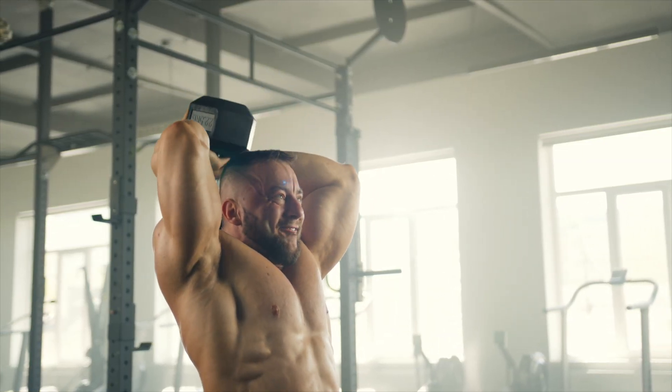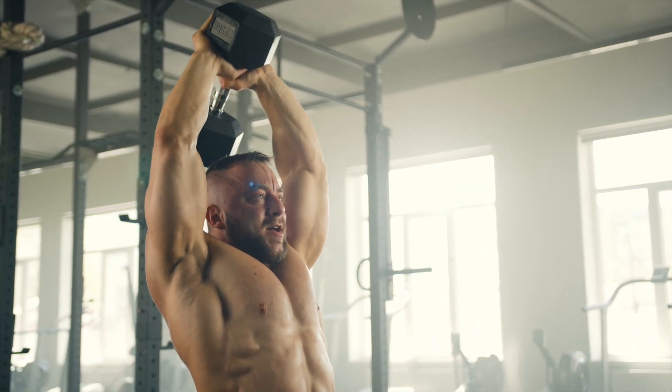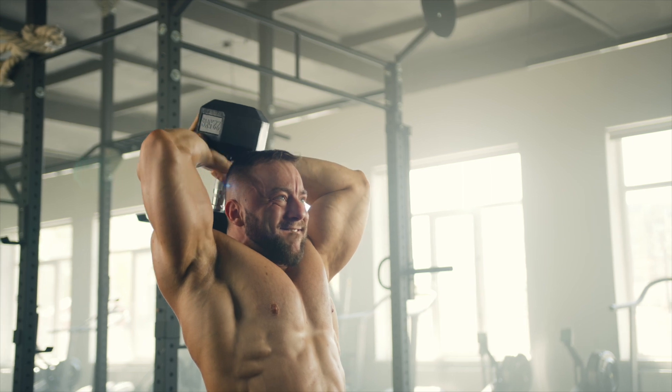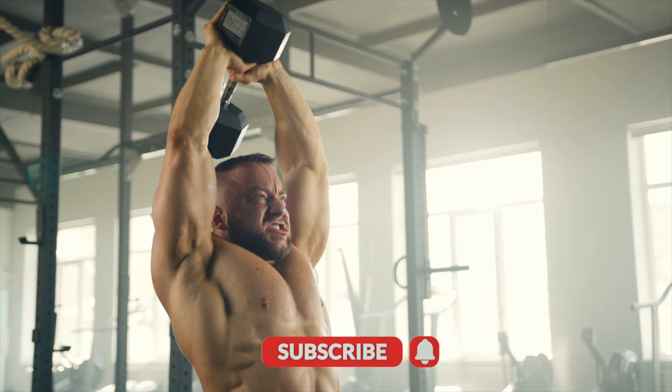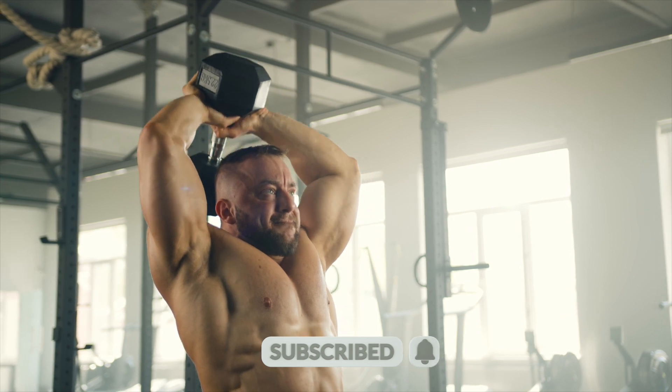That concludes our tricep triumph workout. Your triceps should be feeling pumped and powerful — consistency is the key to progress, so keep pushing and those triceps will continue to grow. If you enjoyed this session, please like, comment, and subscribe for more amazing workouts. Stay strong and see you next time.